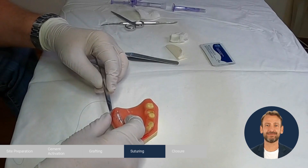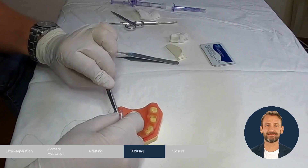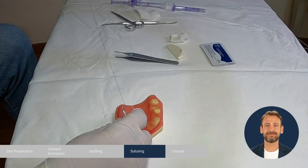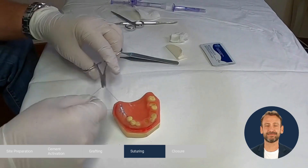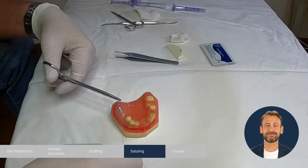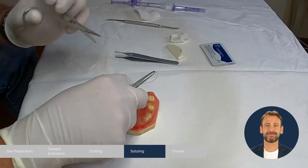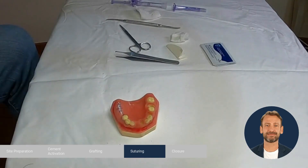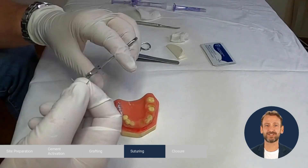Now we suture in between. Finally, the vertical incision can be done with simple sutures or continuous sutures.